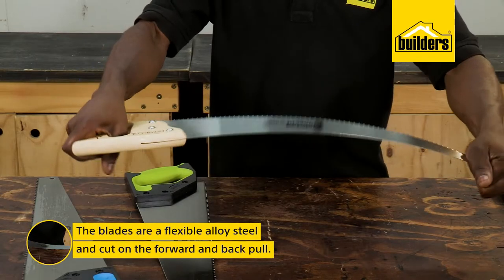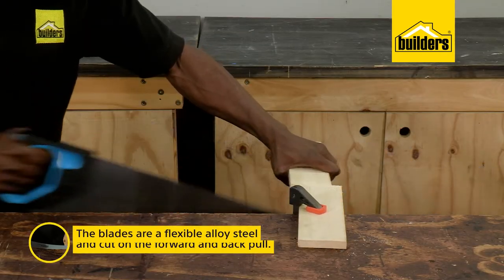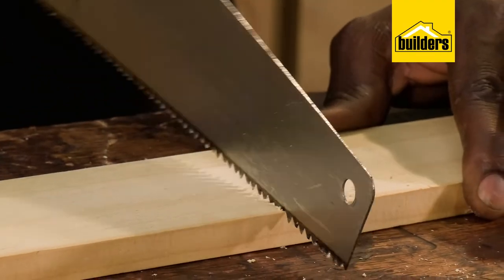These blades are made from a flexible alloy steel and cut on both the forward and back pull. To start the cut, do a few pull strokes until you have a slight groove, because the blade does tend to stick on the push.